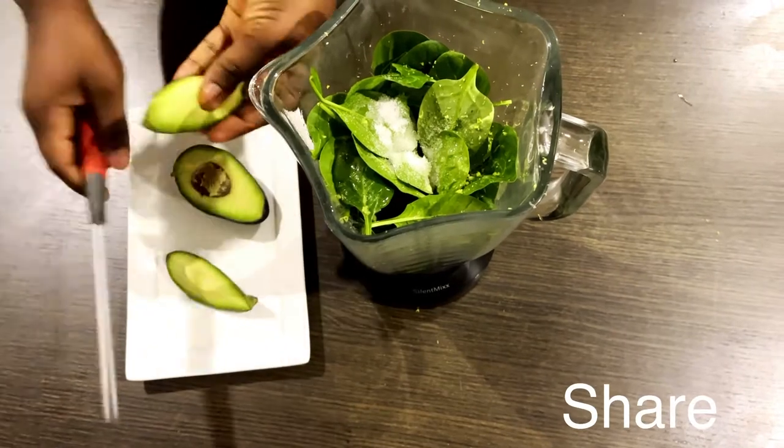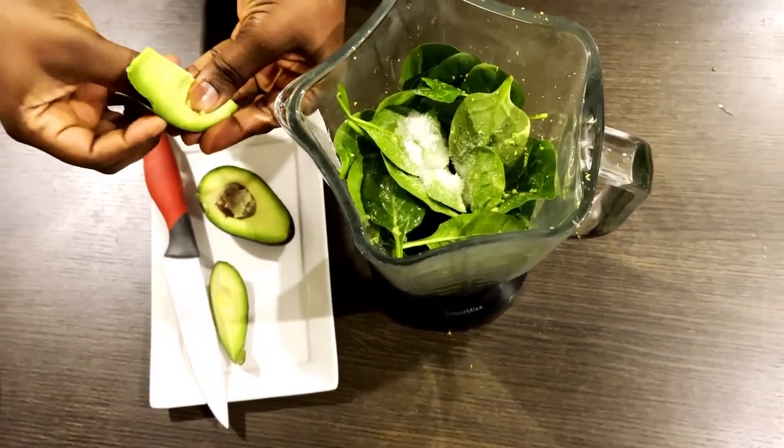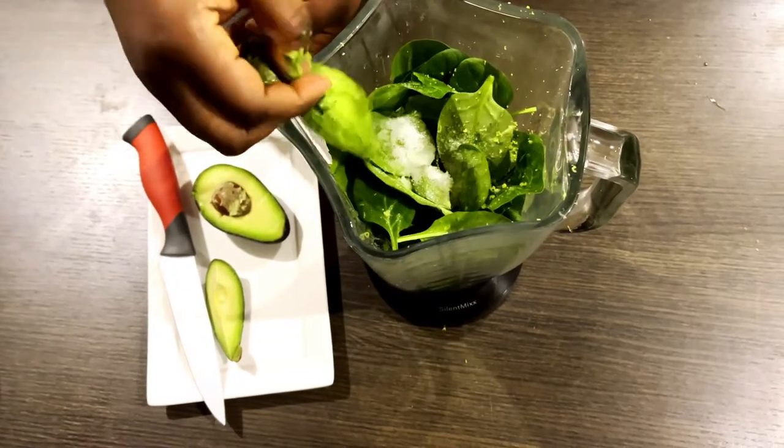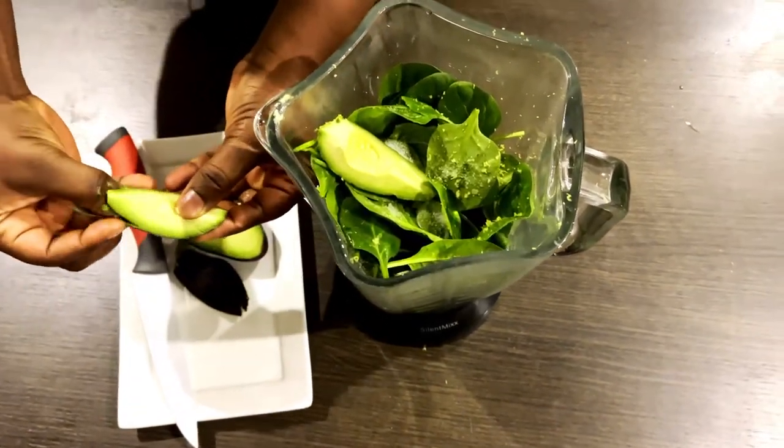When you add avocado, you put it in, because you have a healthy mayonnaise. Everything you add is very healthy — you can add sugar or anything.